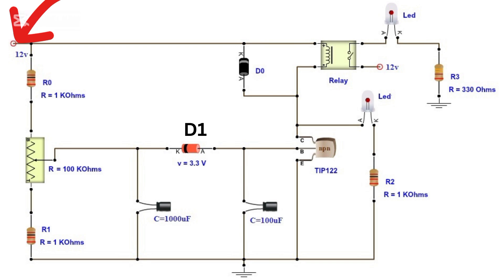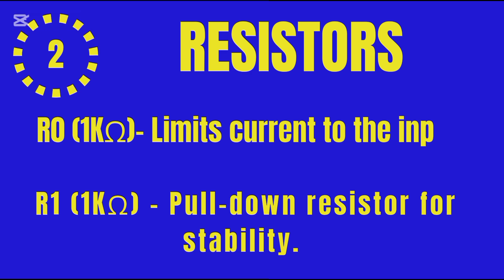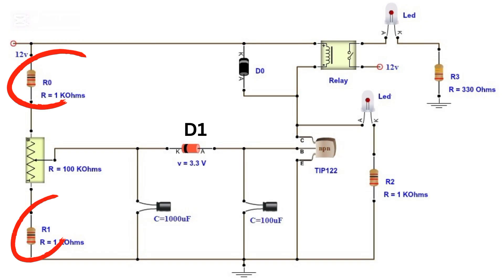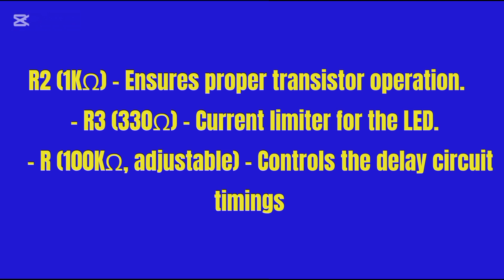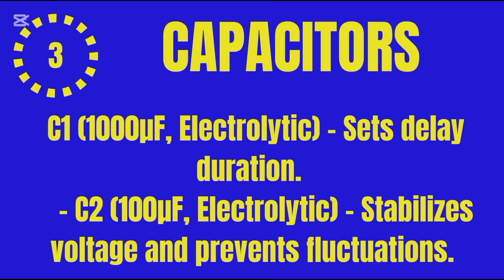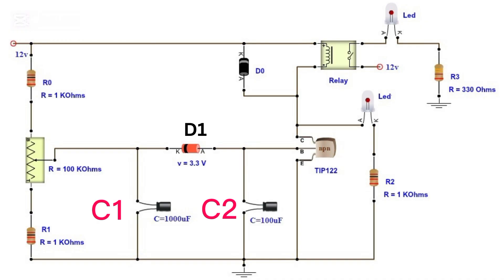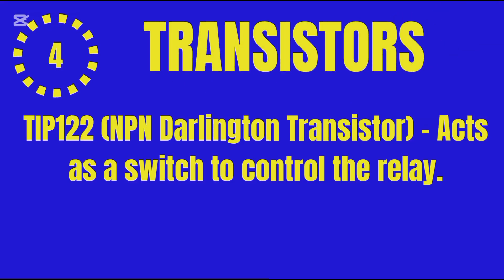Now let's break down the heart of the circuit — its components. One: power supply, 12V DC, provides the required voltage. Two: resistors — R0 1kΩ limits current to the input section; R1 1kΩ pull-down resistor for stability; R2 1kΩ ensures proper transistor operation; R3 330Ω current limiter for the LED; and R (potentiometer) 100kΩ variable resistor that controls the charging time of the capacitor, adjusting the delay.